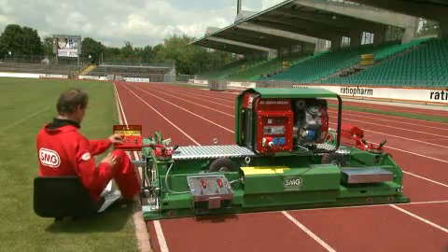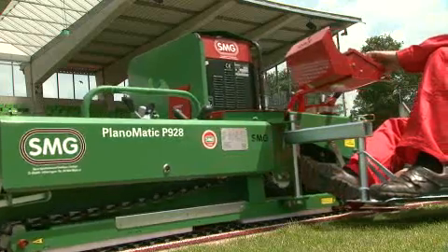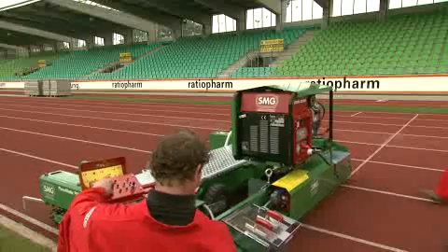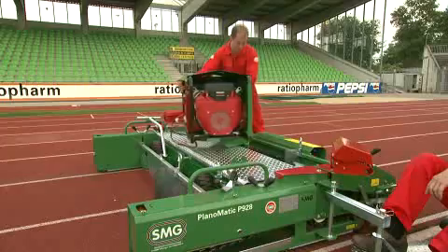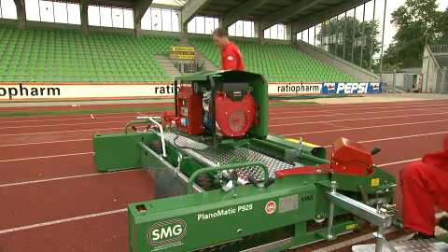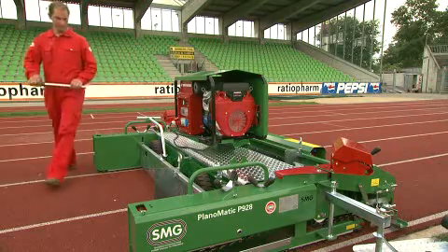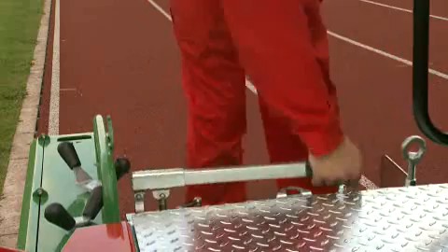Thanks to the mounting device, the generator can be securely fixed to the machine. The whole unit can be swivelled and locked in position for safe transport. The Planomatic can also be set manually on its transport wheels and move to the next work site.